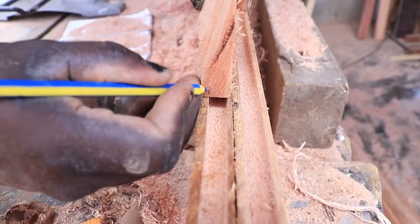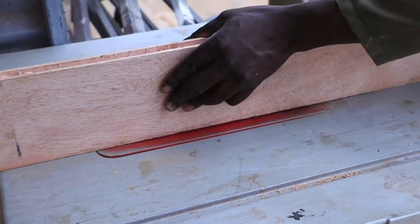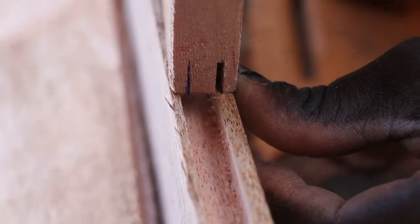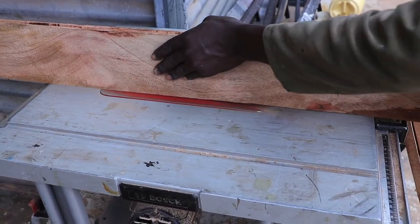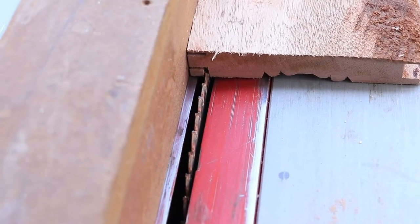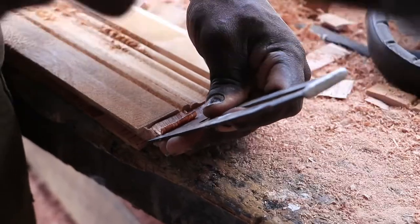For the tenons, we marked and set our table saw blade to cut on the outer point of the mark as shown. We did two passes for each piece. Once the passes were done, we removed the two top leaves, leaving us with a tenon at the center. We repeated the process until all the pieces were done, then removed the excess using a mallet and a plane blade.